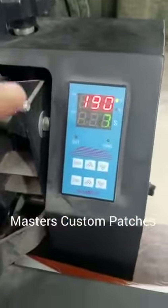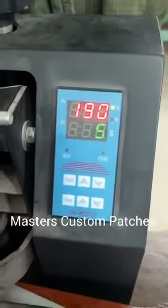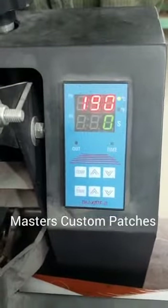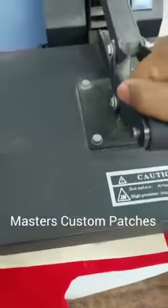We have placed it and set the temperature to 15 seconds. We have a higher temperature machine, so we set the temperature to 190, but 220 to 230 is ideal. So we have set it to 15 seconds and we've just placed it.